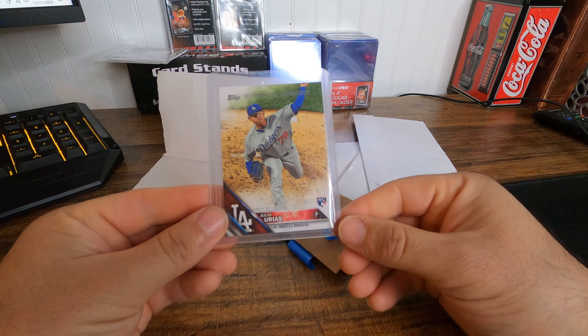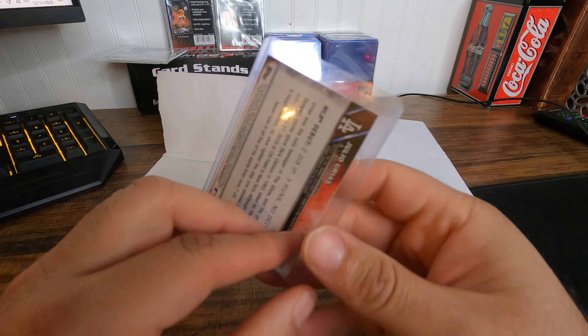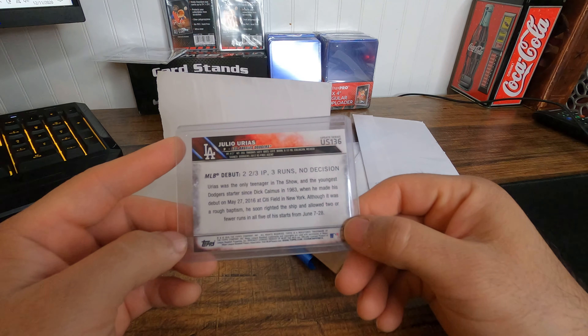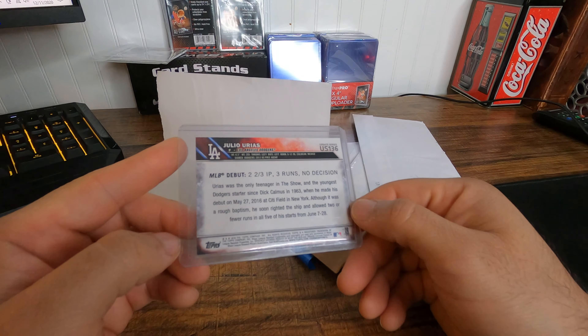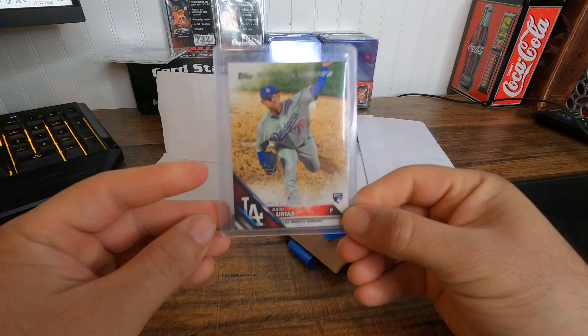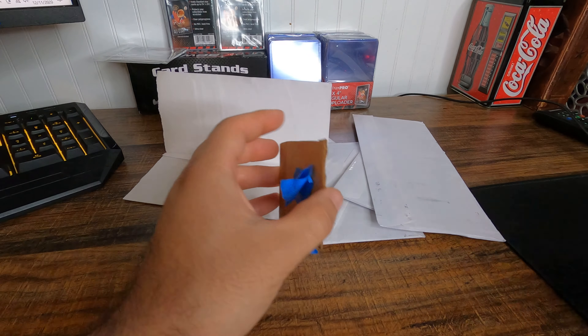Got my Julio Urias rookie debut, Topps US-136. Pretty sweet. Put that to the side and on to the next one.